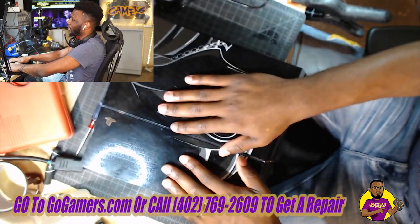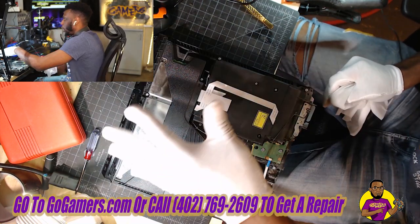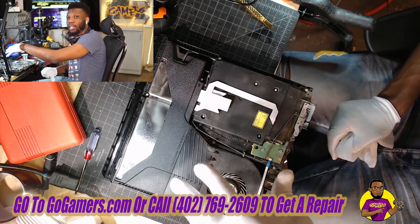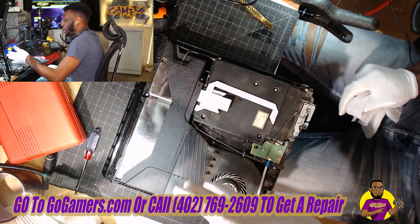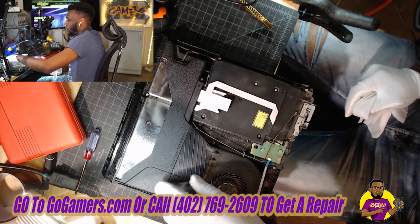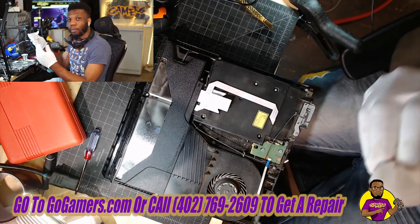Look at this — this is obviously pretty dusty. We're going to use our air compressor to dust all this off. If you want to do this at home, use canned air and blow it out outside, because you don't want all this dust getting into your lungs or inside your house. We're going to dust out everything in this fan, take out the PSU, air dust the PSU, then dust out inside the fan, and then go all the way down to the motherboard.